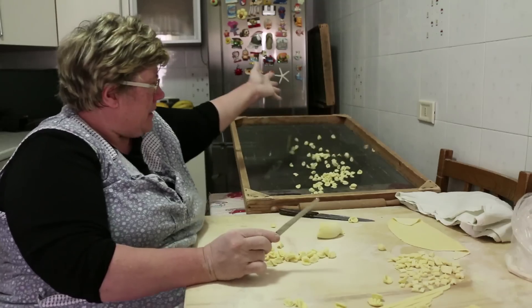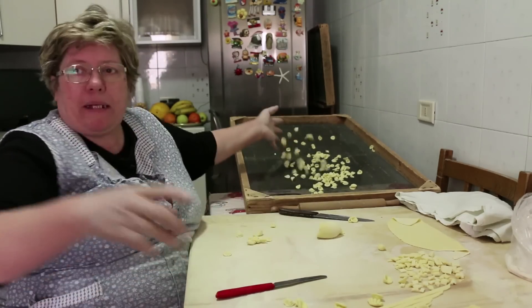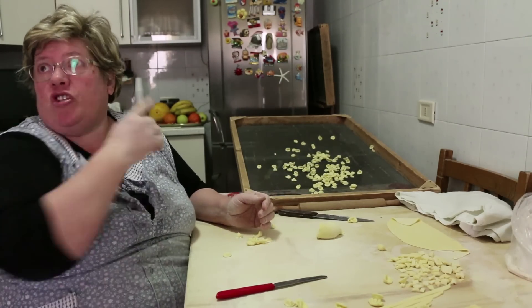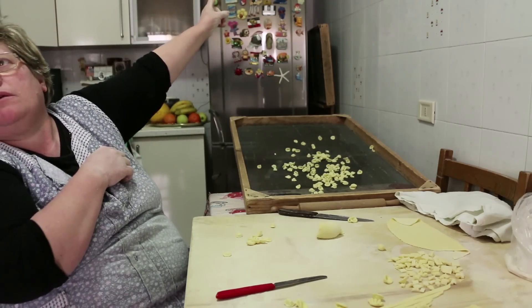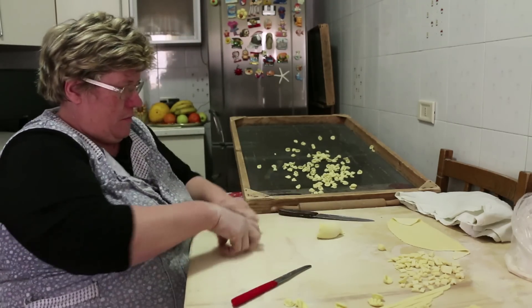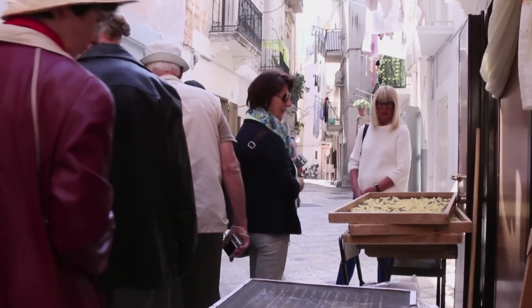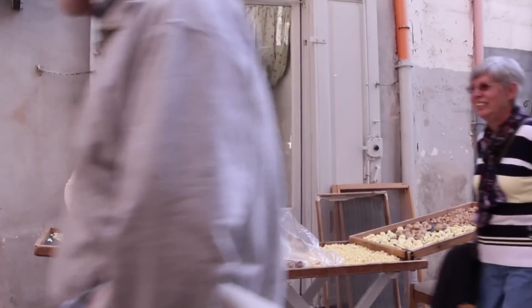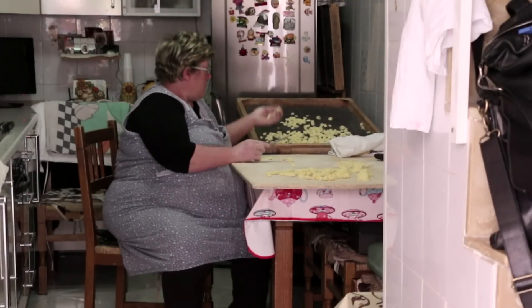Once the pasta is made, she scatters them onto a wire net tray to dry outside. In winter she uses a kitchen fan. The alleyway is something of a tourist attraction, though Rosa sells mainly to local residents and restaurants.